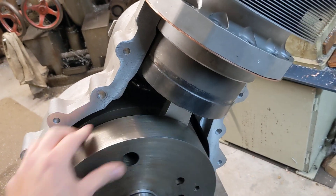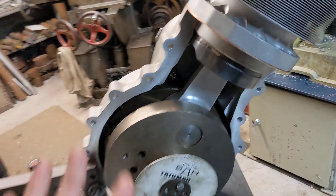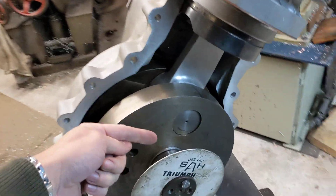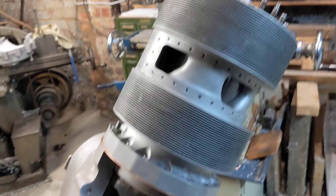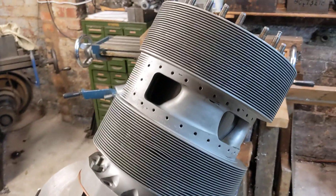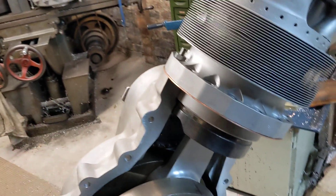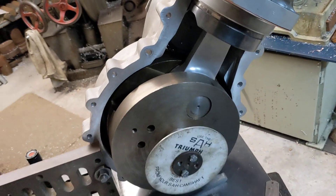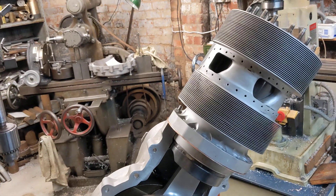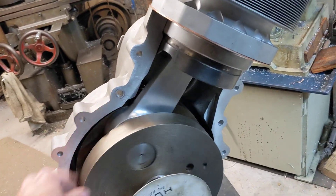So the only thing that remains now is to fit the drive side engine case and make sure we don't have any spacing issues here. Fit the head, fit the manifolds, fit it into some kind of chassis, time the ignition, put the carb on and start it. Sounds like a lot when you say all those things, but considering what we've done so far, it's not actually that much that remains to be done.